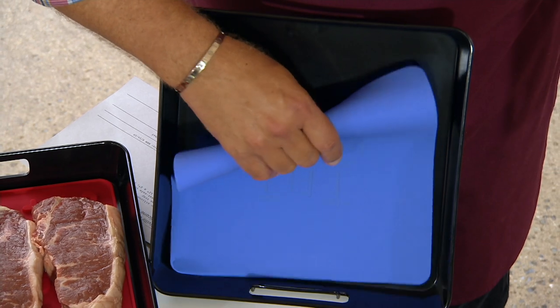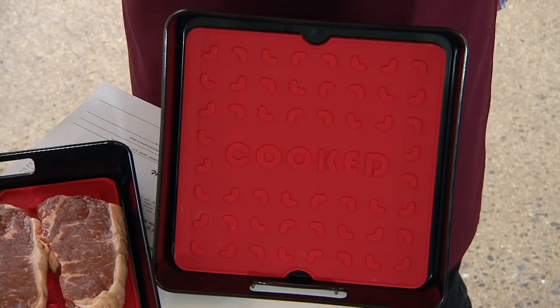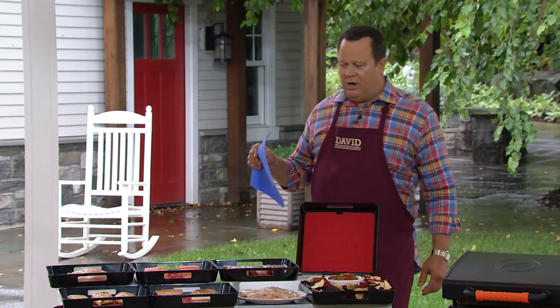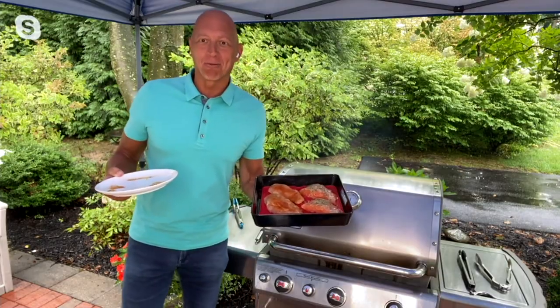All of this comes together for $29.98. We're super excited to have Rick Roman joining us live via Skype — he's going to show us more of just how convenient and easy this is. Rick, what a problem-solver. Good to be here — I'm under a tent just like you are with the rain.